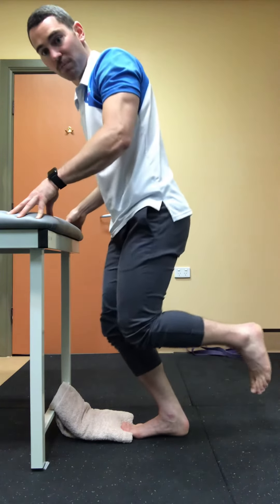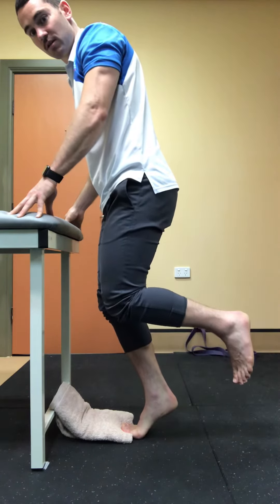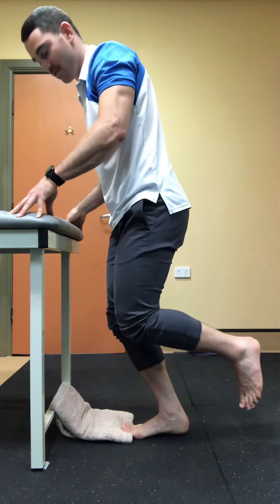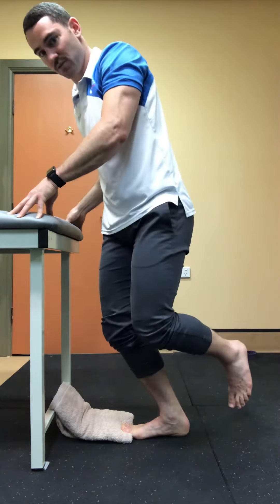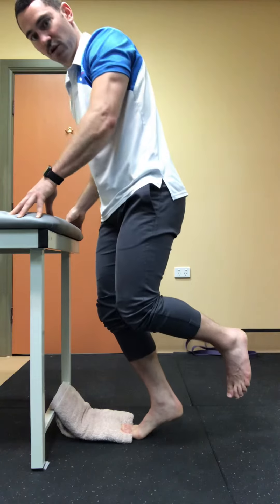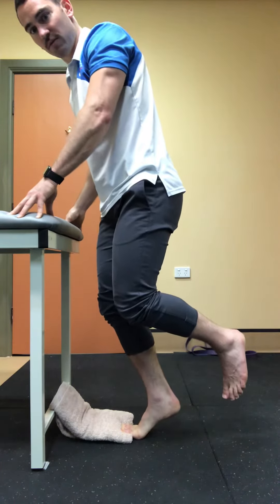Bend the knee, rise up slowly — nice little crack — and all the way back down. I'm also going to drop my knee towards the inside to focus my load through the big toe if I want to target the inside structures a little more.